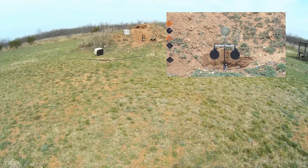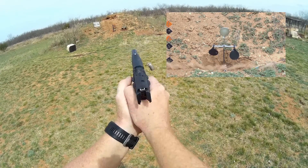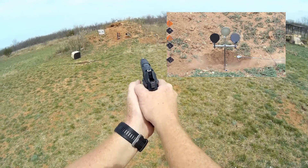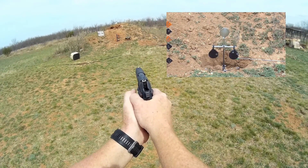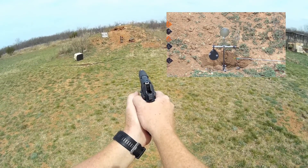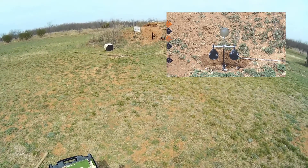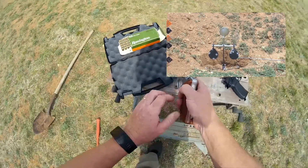We've got some full metal jackets in here. We'll start on that. We're going to reset it. That worked pretty good — doesn't always stay up but does flip up. I'll go ahead and decock this.